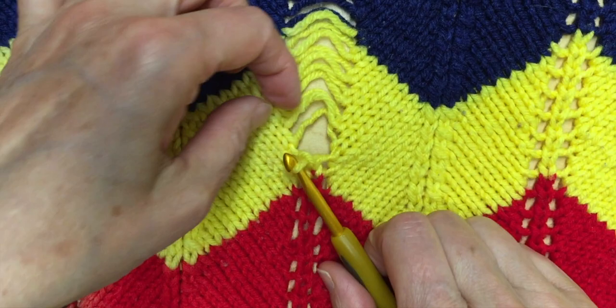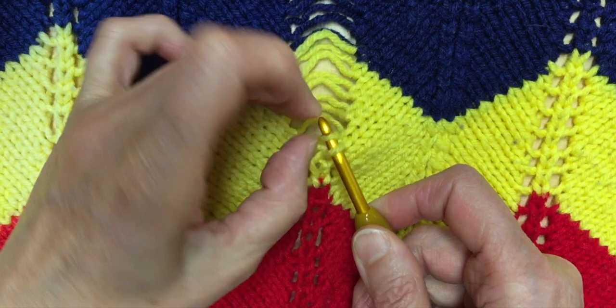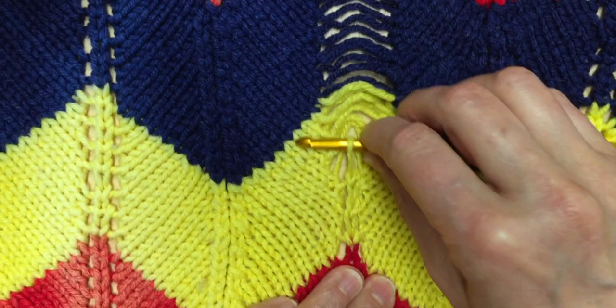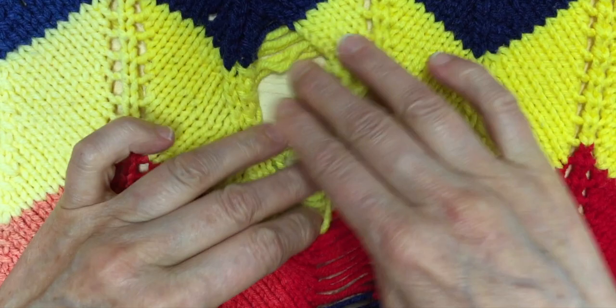We're fixing it, but it's going to be a big mess when we get to the big hole. Let me show the viewers — I'm not really sure how we're going to fix that, but at least we can fix this part. Look at that big mess over here — we'll have to knit something in here somehow.